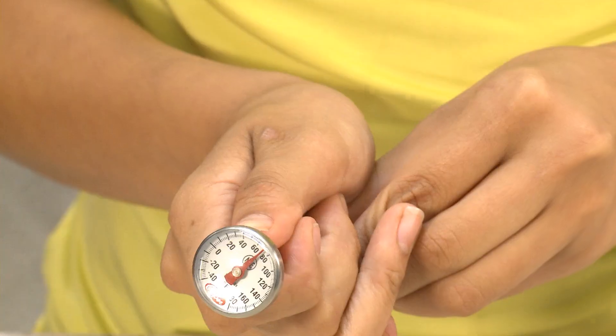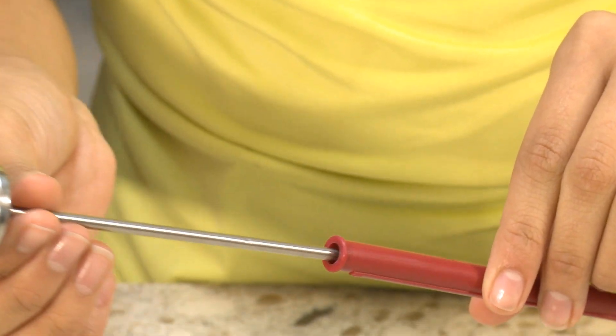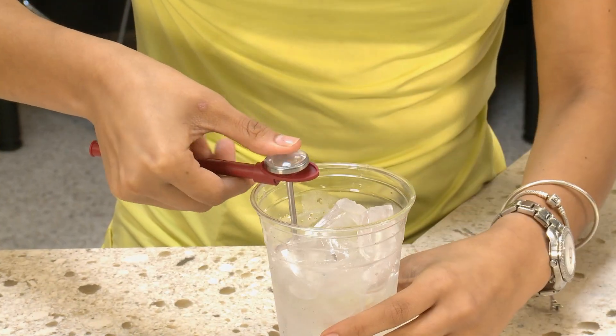Used every day in the fight against foodborne illness, thermometers ensure that our food is at the right temperature, making it as safe as possible for our kids to eat. But what should you do when your trusted thermometer is no longer accurate? Today we will be teaching you how to properly calibrate a metal stem thermometer using the ice water method.